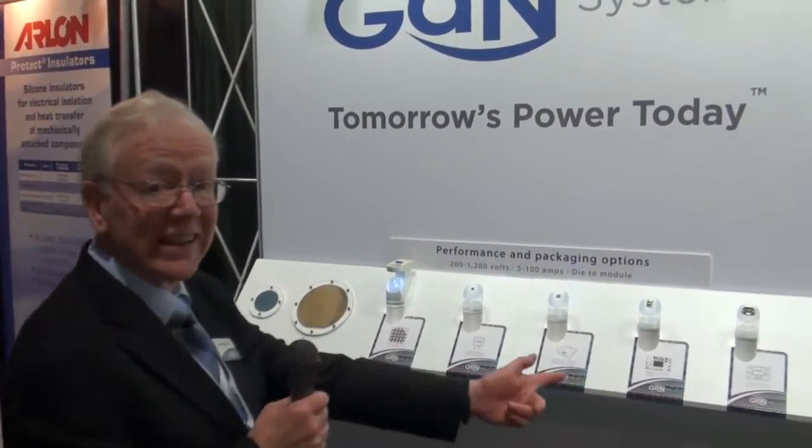Hi, Jeff Haynes. Here we are at APEC, the launch of GAN Systems products. We've been in stealth for five years now, and all of a sudden, it's all here.